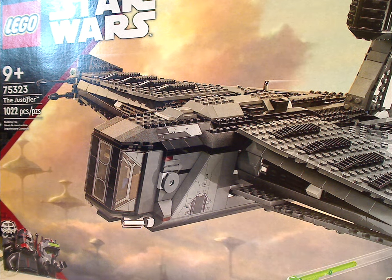Hello everyone, Dylan of Dillidays here with another LEGO Star Wars Summer 2022 review, and this one is on the Justifier — the largest mainline set of this summer wave, of course.